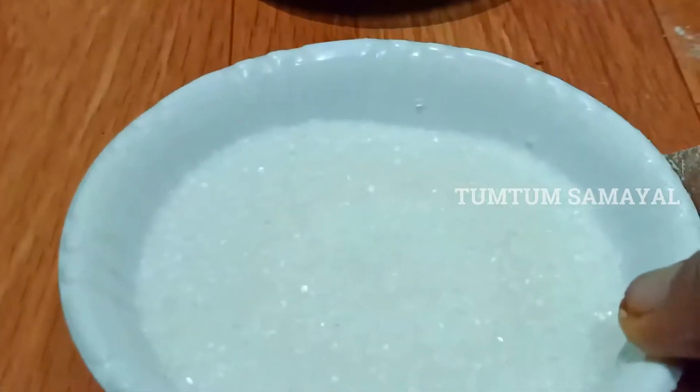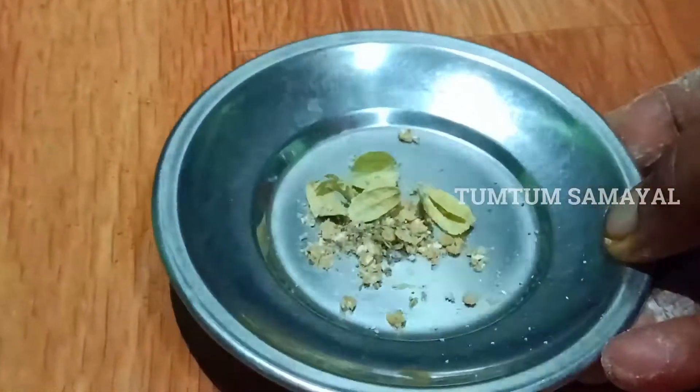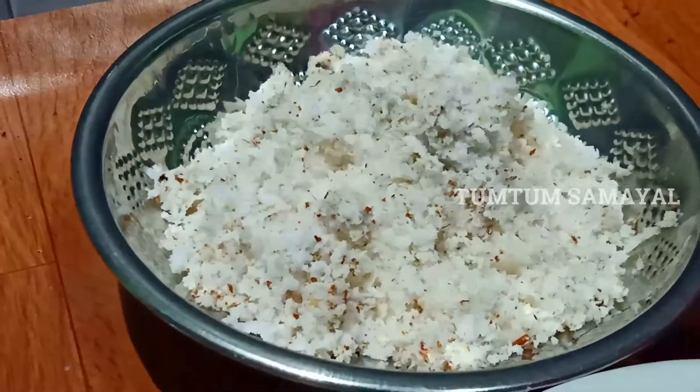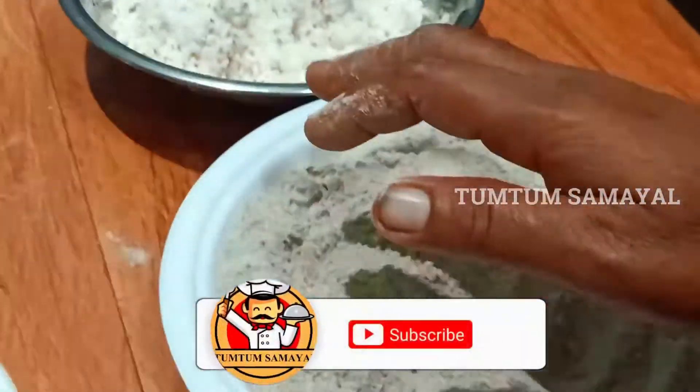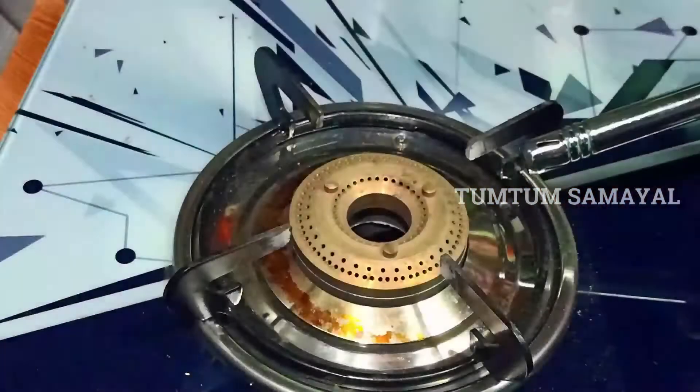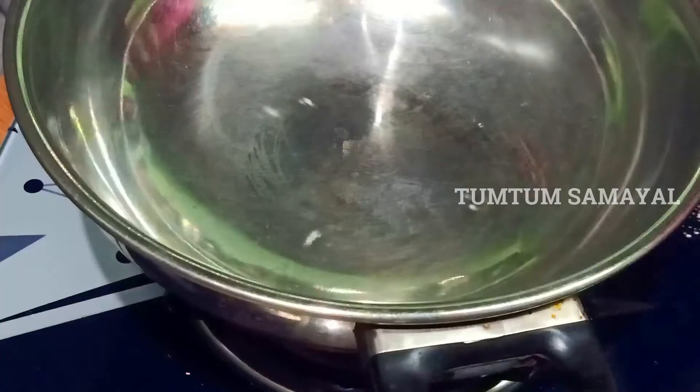We will add 1 cup of salt. First, 4 cups of salt. 1/3 cup of salt. 2/3 cup of salt. After 1/3 cup of salt, we will store them. Add 1 cup of salt. Add 80g of salt.